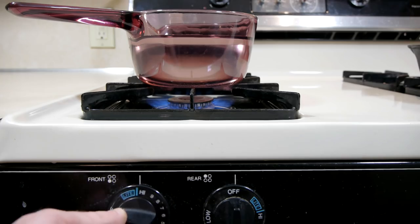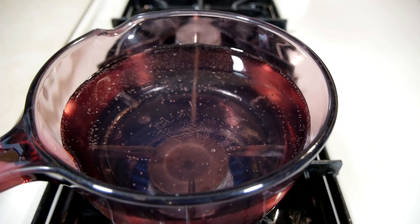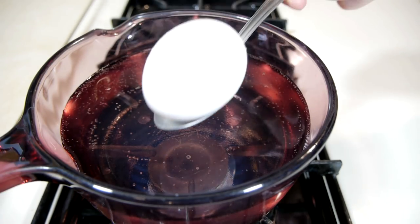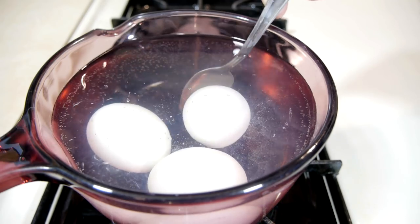Spinning the eggs weakens the shell, so they need to be cooked at a lower-than-usual temperature to avoid cracking from heat. With water brought to just below boiling, the eggs can be gently lowered in and left to cook for 12 to 15 minutes.